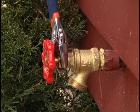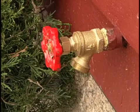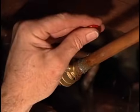If that doesn't work, or if the faucet is dripping from the spout, then you need to take the faucet apart. Before you start, make sure that the water supply to the outside faucet is shut off.